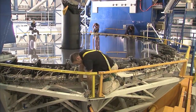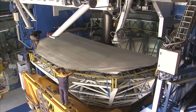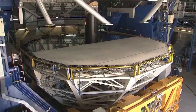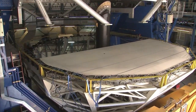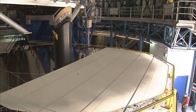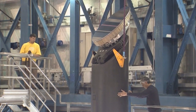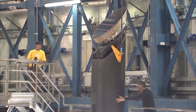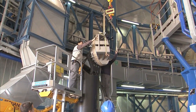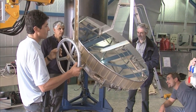The surface of the mirror is extremely vulnerable. It must be covered before it is taken out of the building. The cover not only protects the mirror but also prevents it from concentrating sunlight and burning anything in its path. Before the mirror can be covered completely, a smaller mirror must be dismounted. This mirror sends light gathered by the main mirror to different instruments at the telescope. During the coming days, the optical engineers will inspect and clean this mirror as well.